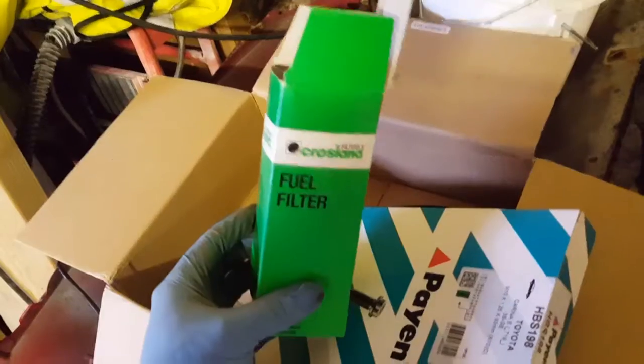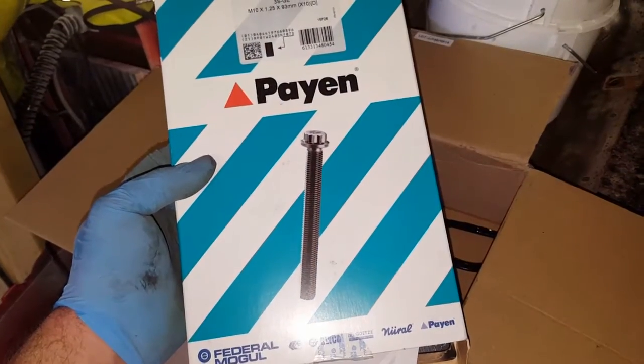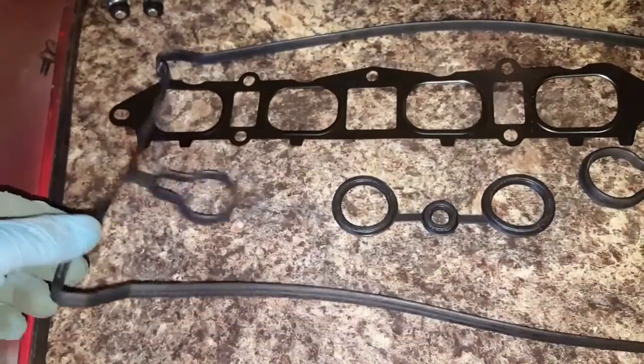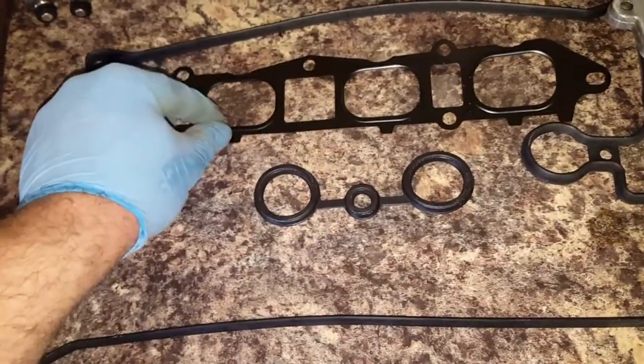I've ordered another one of these. Got a new fuel filter. I've got new head stretch bolts or whatever you call them. The new rocker cover gasket and the inner one.